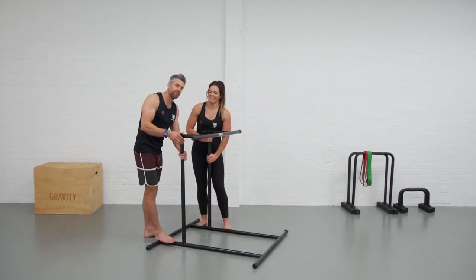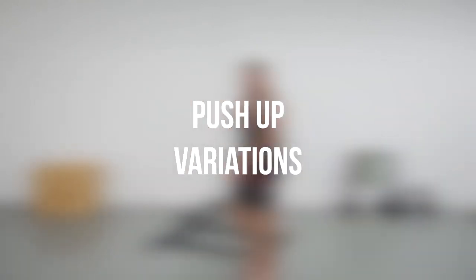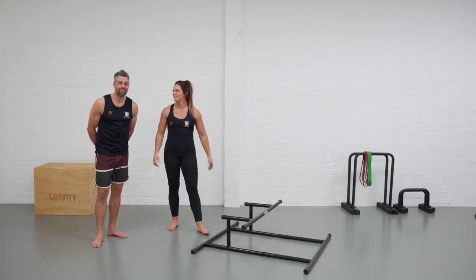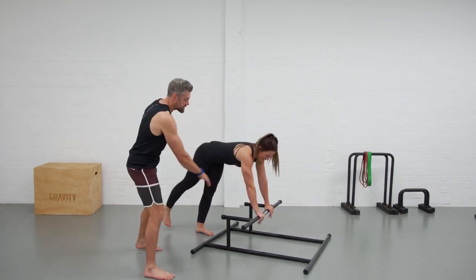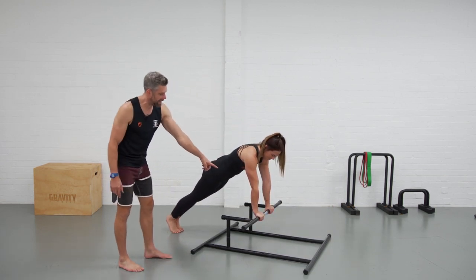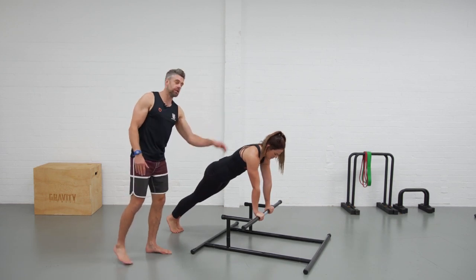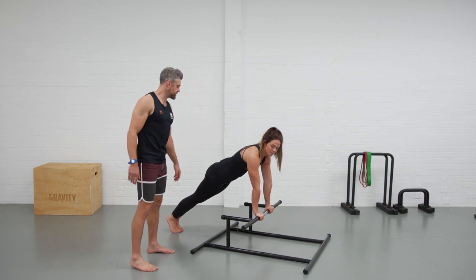Let's drop it down to the final height. We're down to the lowest setting on the rack and we're going to go through some push-up variations — Jaco's going to take us through that. At this low height, because your hands are slightly higher than your feet, the body angle is above horizontal, making the push-up a little bit easier. We can also play with different hand positions in this shape.